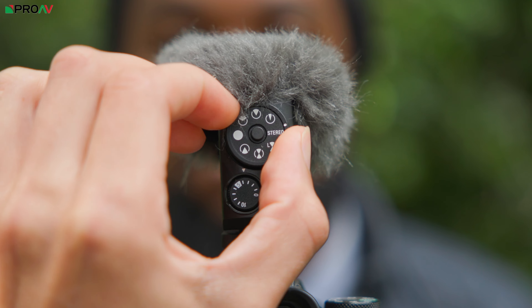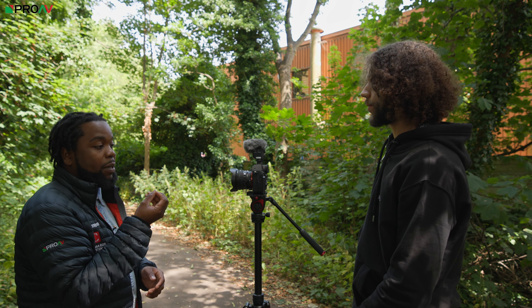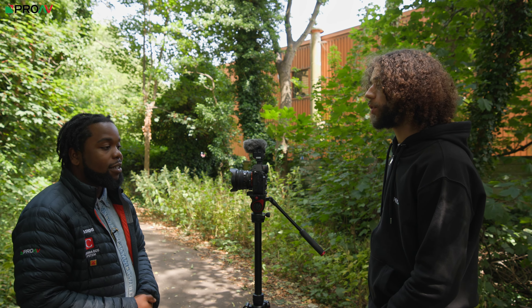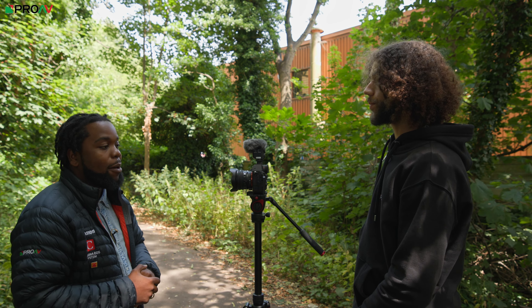The last mode is ultra directional, and this is going to really focus on a really thin pickup. This should just be capturing me at the front of the camera. Patrick tries speaking from the back — hello — and hopefully you should be able to hear me a lot louder than Patrick.